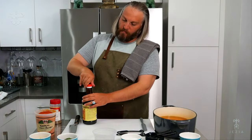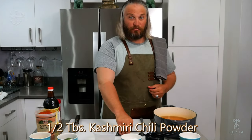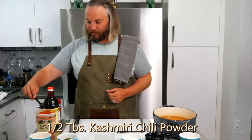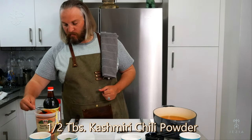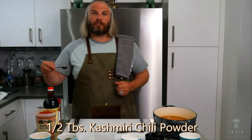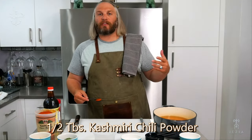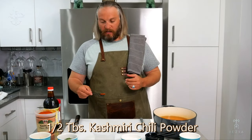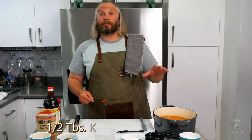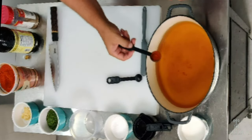Next, I require half a tablespoon of Kashmiri chili powder. For those who don't know where to find it, just find your local Southeast Asian marketplace — it's a staple in Southeast Asian cooking. It has a nice bright red color, great flavor, and is a little bit spicy.